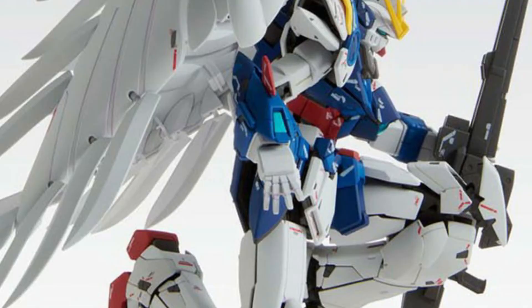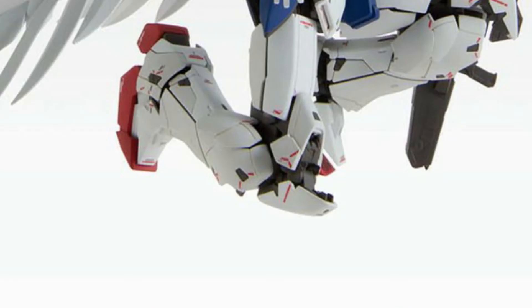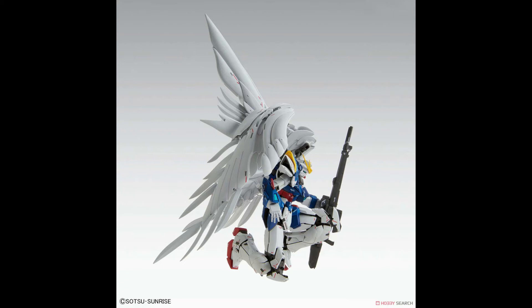Looking at the fingers, it looks like they are the swappable fingers, just like the other master grade wing kits — at least that's what I'm hoping. And to see the shifting armors on the knees is always something I love about master grade kits. It's nice to see how they implemented a little more armor shifting compared to the older master grade, which is a nice touch — enough to say that's something new to the design.